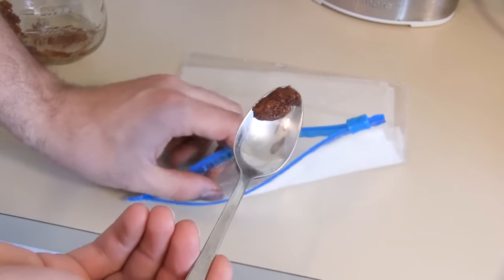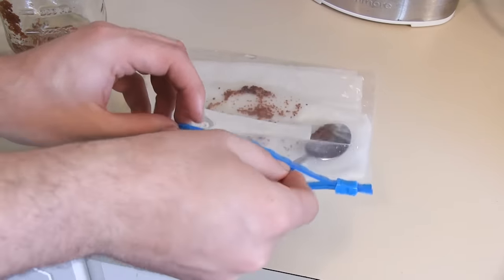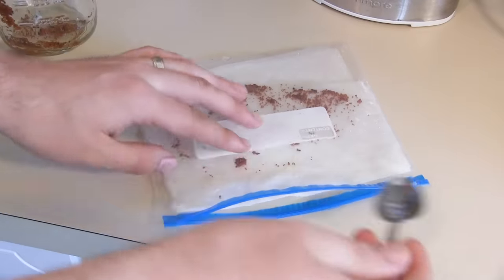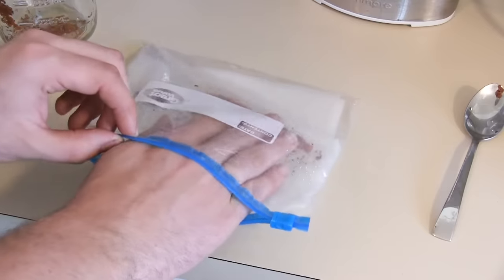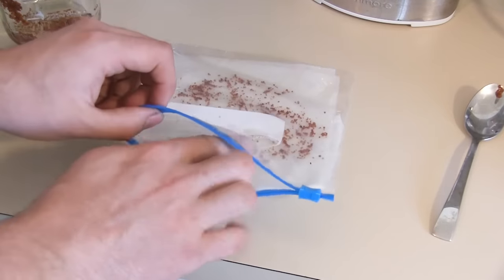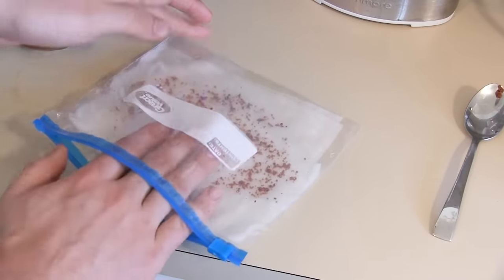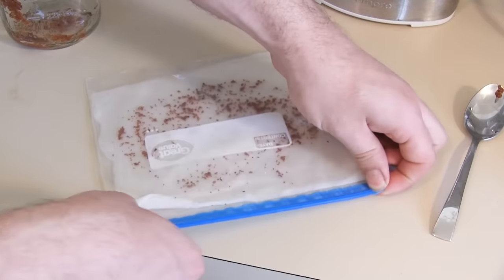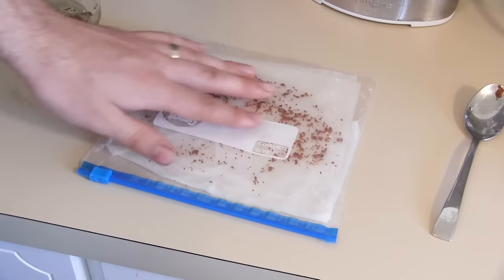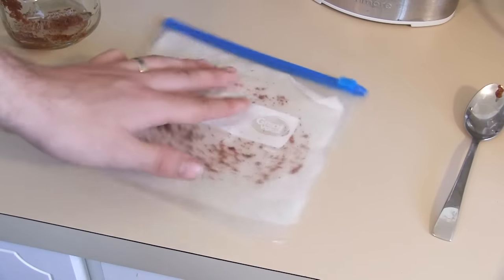Now we're going to take a scoop of our seeds and smear them as evenly as possible over the paper towel. You want even dispersion — you don't want seeds stacked up or clumped together, because you want to be able to see when they're starting to germinate. Then we just seal the bag and put it in a warm, dark location. We're going to put it in our pantry on the upper shelf. It's pretty warm there, and that's all we need to do.